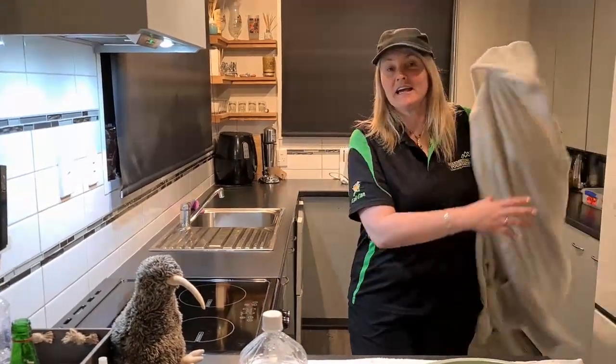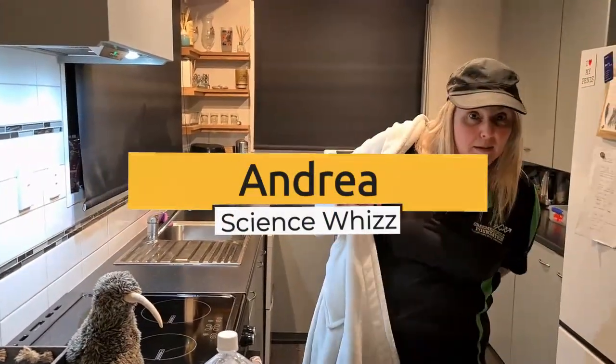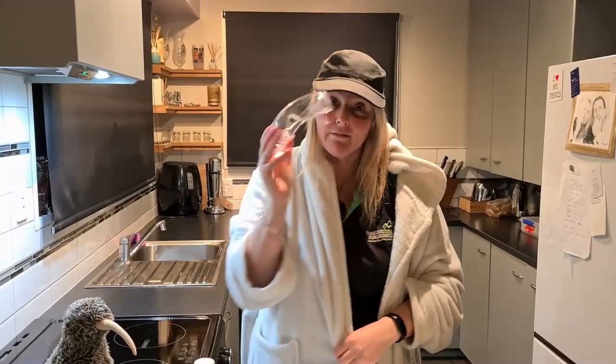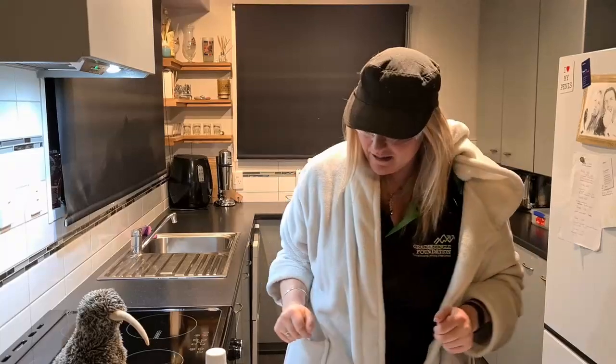Hey team, it's Andrea here and today we are going to be doing a science experiment. So I'm going to get my lab coat on, like so. I'm going to get my safety goggles on, like that. Okay, awesome.